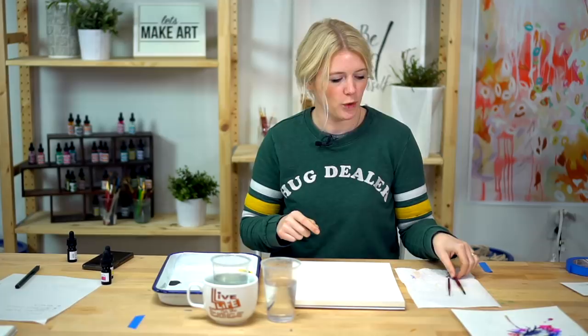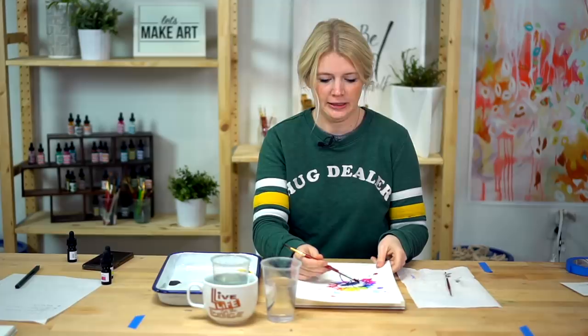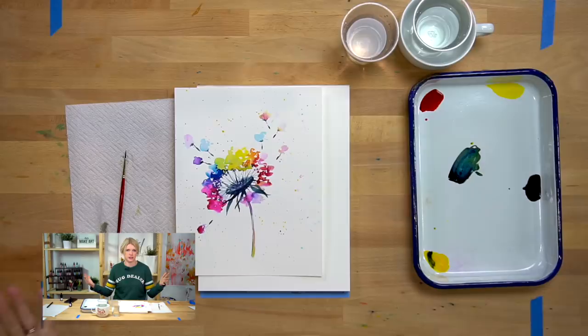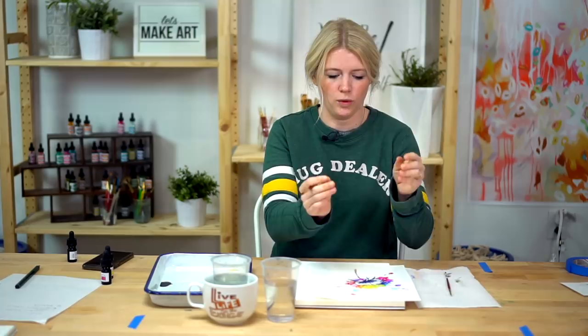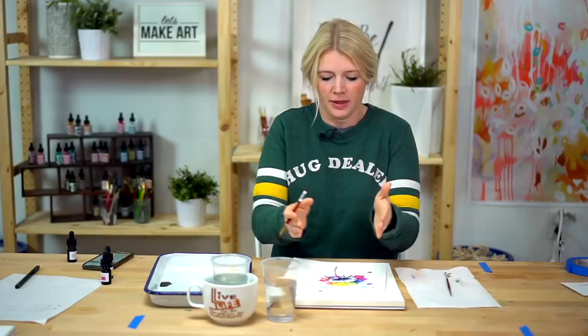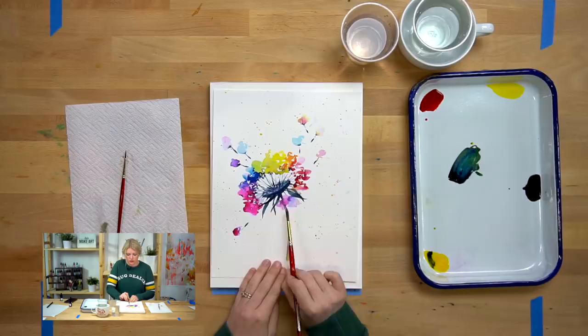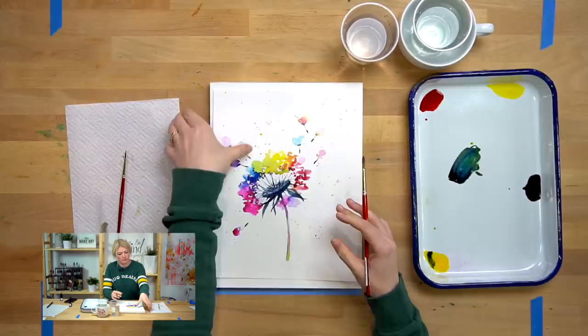So we are going to start with our base. The very first step is we are going to do this little lip right here — just this curved line. Something I want you to keep in mind is you want to pay attention to where you're putting your painting on the paper. Because this is turned slightly to the left, I would actually want to start it a little more to the right. Since it's opening to the left, we want to have more paper on the left-hand side than on the right-hand side.